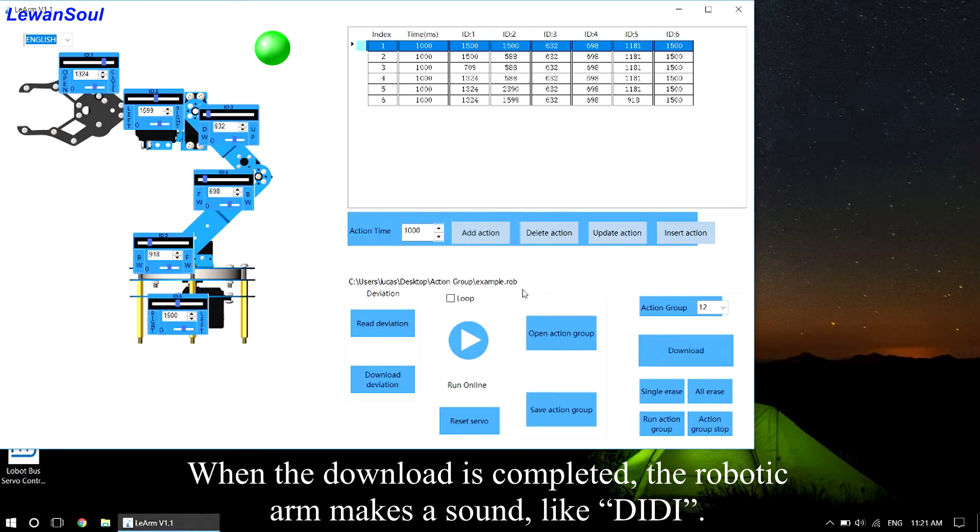When the download is completed, the robotic arm makes a sound like 'DD'.